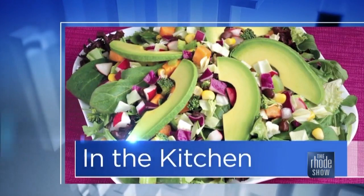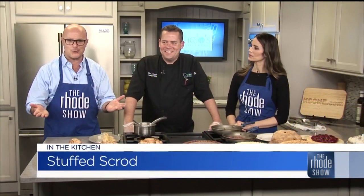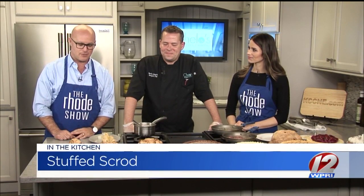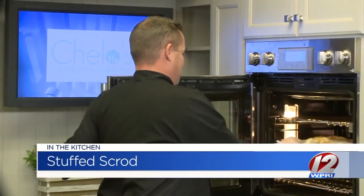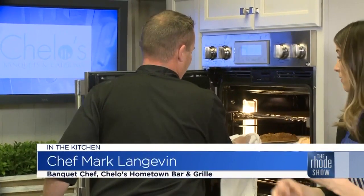We are back in the Roadshow Kitchen. Chef Mark Langevin is here. Cello's is the restaurant — everybody knows Cello's. You probably have a lot of great memories of going to Cello's restaurant. Stuffed scrod — that's what we're putting together this morning. Mark's already stuffed this and it's ready to go — stuffed, seasoned, buttered, the whole nine. 350 for 15 minutes. That's a great portion too — an 8-ounce portion. Really a big piece.